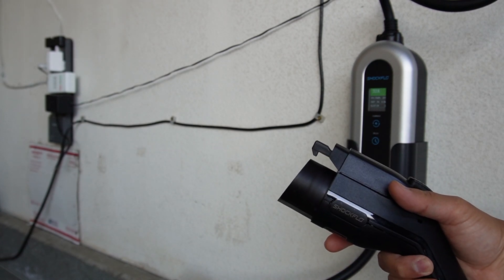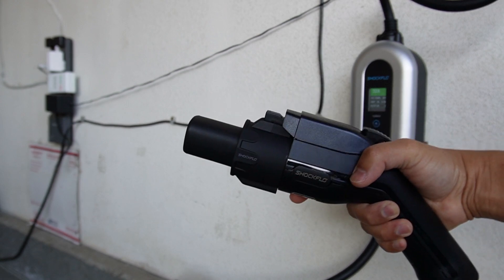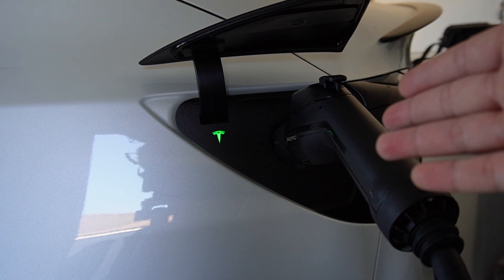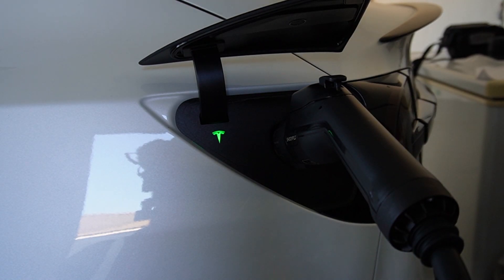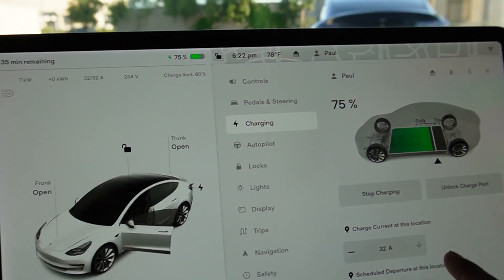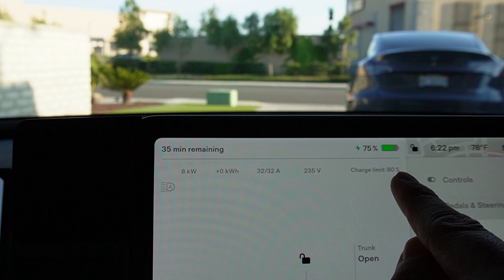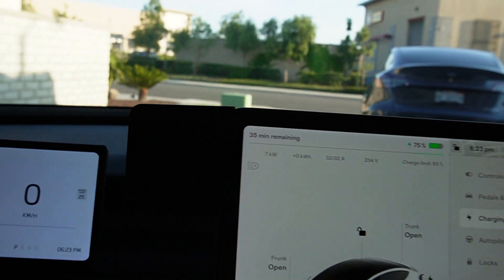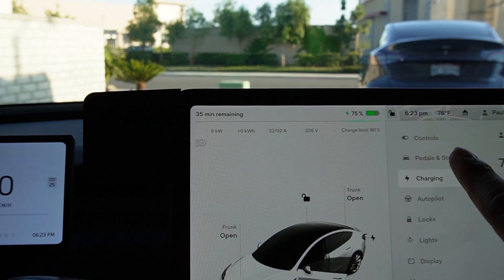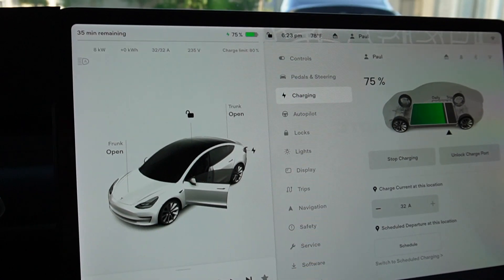Since I have a Tesla, I need this J1772 adapter which I also got from ShockFlo. Just plug it in like that and now it's ready to be charged. As you can see it's charging right now. I got full 32 amps, which is the max of this charger, and we're getting a full 7.7–7.8 kilowatts into the car. The car is set to 75%, and from 75% to 80% it's going to take about 35 minutes — so 5% in 35 minutes, which is pretty awesome. It's a lot faster than a regular Level 1 charger.